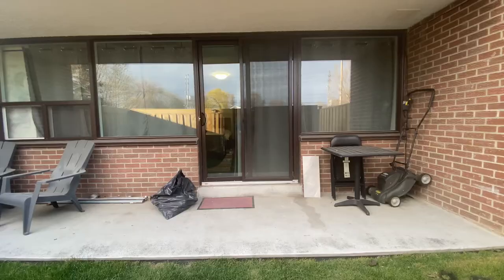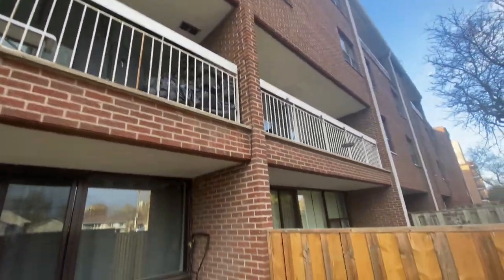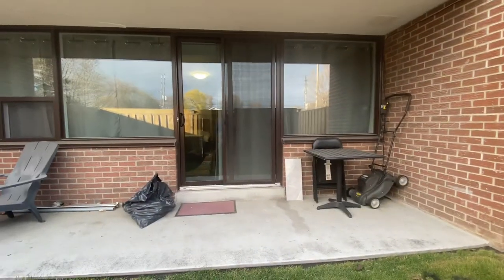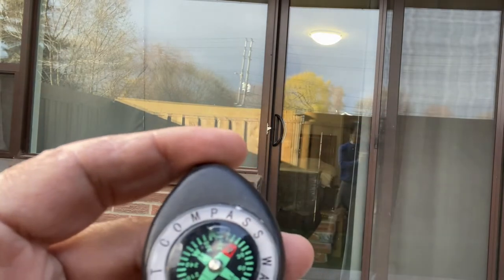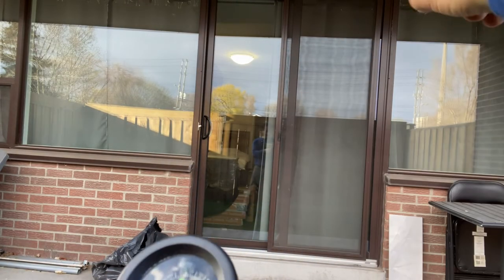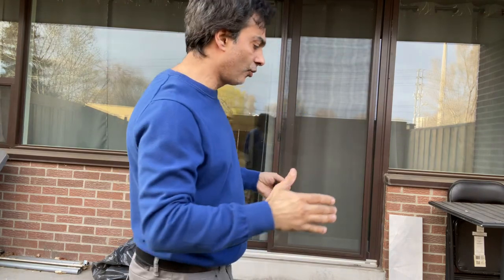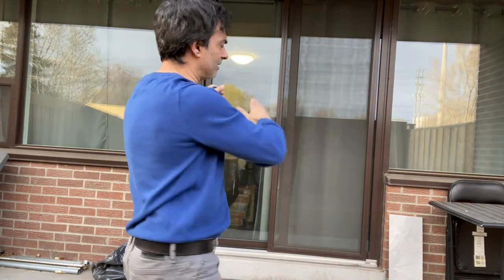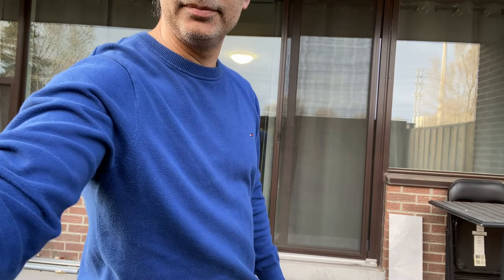My complex blocks the north completely, so there's no way I can see the north star. What you can do is get a compass. Mine is pointing north roughly in that direction. So you can use a compass, or if you already know your cardinal directions, you can estimate that north is about 15 to 20 degrees in a certain direction and just point your mount that way.